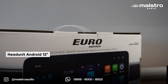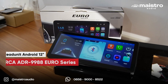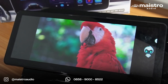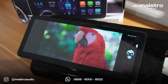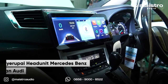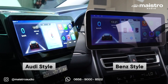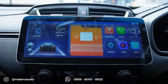Kita pakai head unit terbaru yaitu Orca Euro Series. Dengan layar 12,3 inci beresolusi 2000 piksel yang bikin pengalaman berkendara jadi terasa lebih mewah, serasa mobil Eropa. Bentuk head unit-nya menyerupai head unit standar yang ada di mobil Mercedes-Benz terbaru atau Audi. Dan ada dua varian: style Mercedes-Benz (Bench style) dan style Audi.